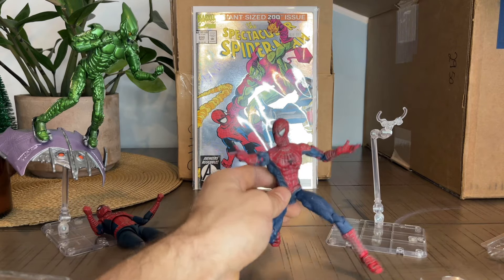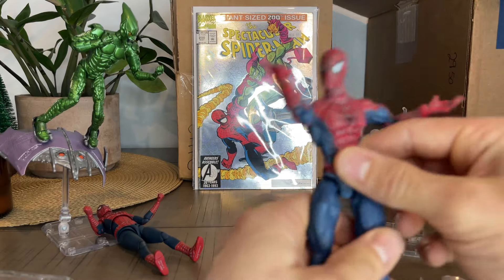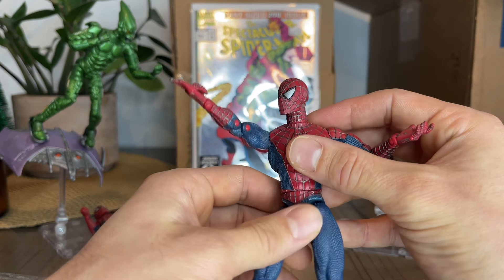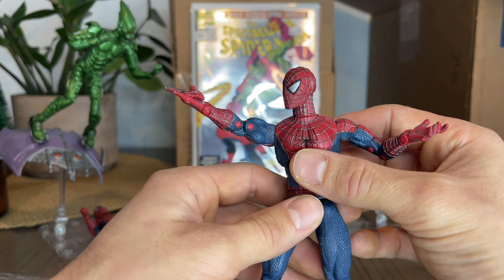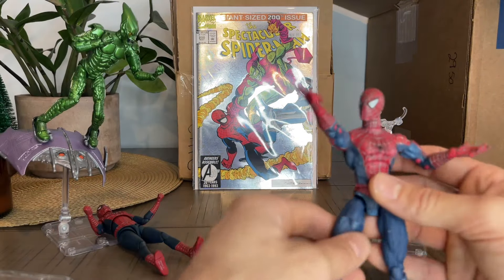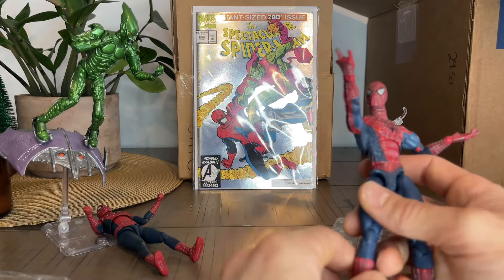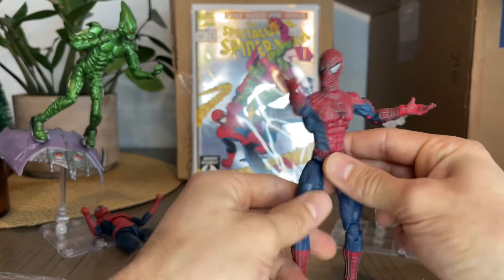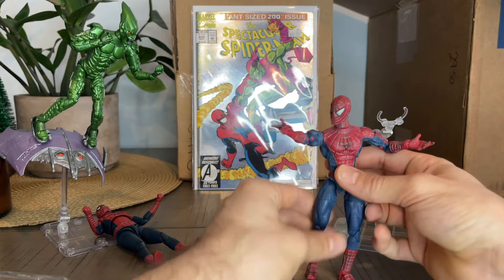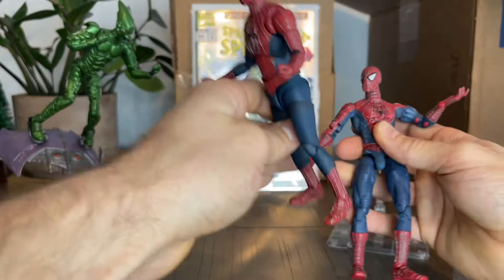When I started collecting Spider-Man, the first one I got into was the Marvel Legends retro collection. When I went home and realized that I still had this in my toy box, I flipped. And I forgot that I had the Goblin too — with the mask and all the parts. The glider has a missing part, but I put some hot glue so it stuck the two sides together. This one was really well made for its time. And we can see it side by side with the newest release.